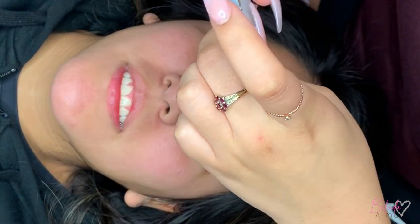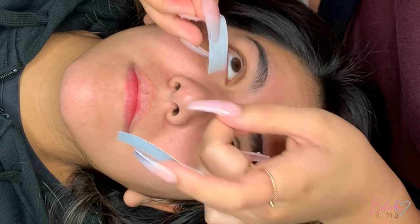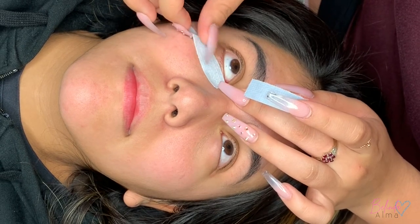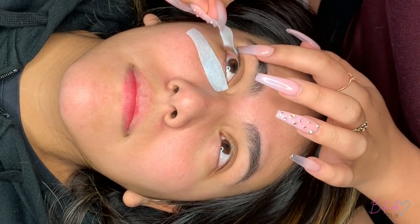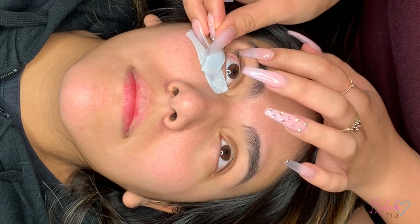I ripped mine in half and I always use the bigger half for the inner corner. I tell them to look back at me and as they're looking back, I just kind of grab the corner of my tape and lash down the corner. Then I lift the top lid, pull down the bottom lid and tape the outer corner.